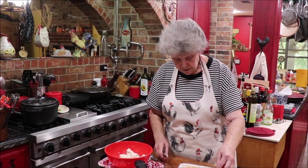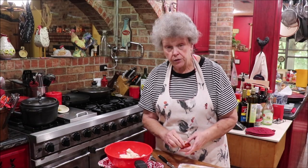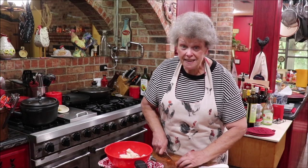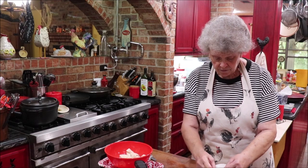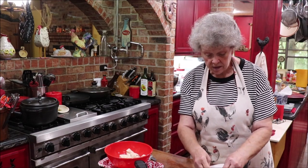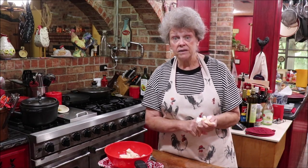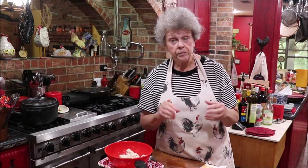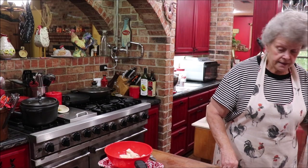Now if you wanted to make this like a supreme pizza pull-apart, you could take bell pepper and onion and either saute it ahead of time or use frozen - it's soft when it thaws. I was in the store one day and the lady from Little Caesar's pizza was buying all of the frozen bell pepper and onion mixture. I said what are you going to do with all that? She said they were out and their truck hadn't gotten there - that's what they put on the pizza. So you could do that and put some in here.